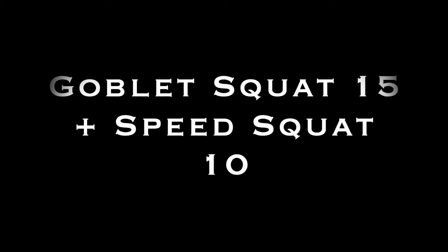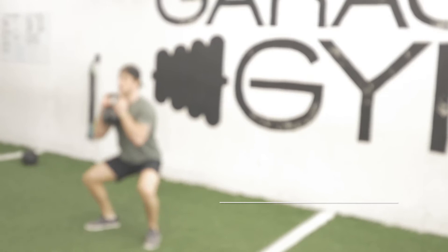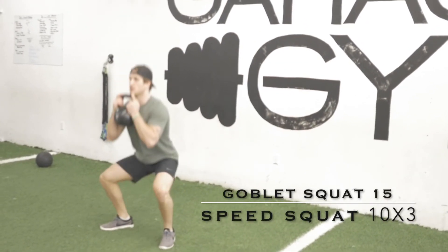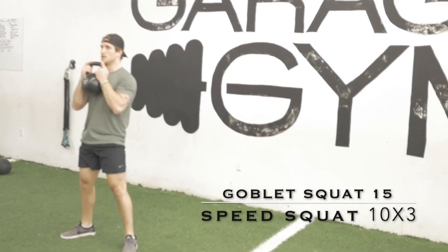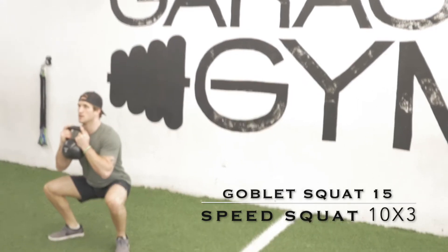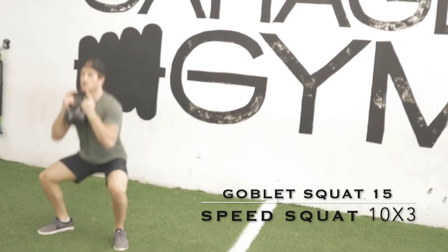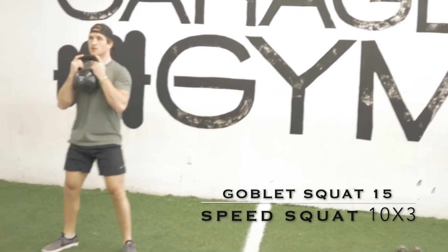For the first part of today's workout we're going to be doing three rounds of 15 goblet squats supersetted with 10 speed squats. With those goblet squats, I'm going to hold that weight nice and tight to my chest, make sure my chest is nice and high as I squat down, toes are slightly turned out at about 45 degrees, pushing my butt back, keeping that core engaged, sitting down into that squat, driving up and squeezing the glutes at the top.